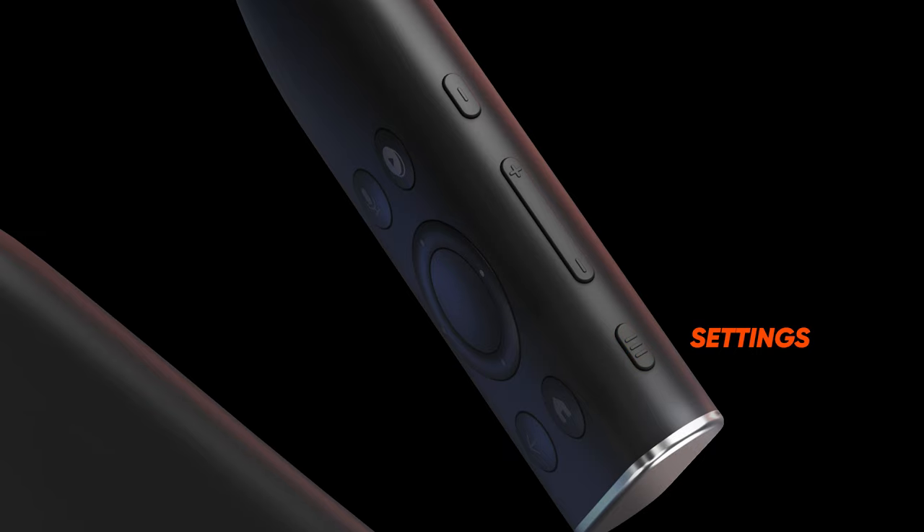Once the installation is complete, press the home button on the Neckband. Now press the settings button on the Neckband and navigate to accounts and sign in. Follow the steps that allow you to sign in to your Google account. This will then use your Google account to sign in to all the other Google apps that you've just installed, like YouTube. Once you've signed in, navigate to the apps page and launch the Google Play Store app. This is where you can start downloading and installing your favorite apps.